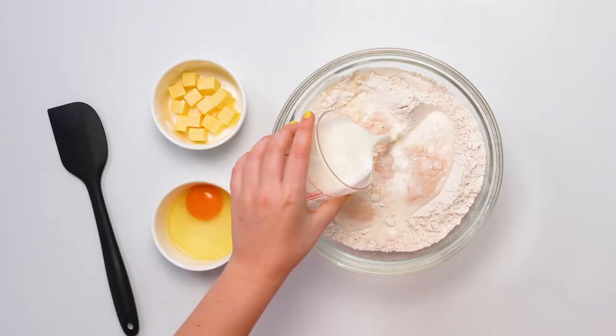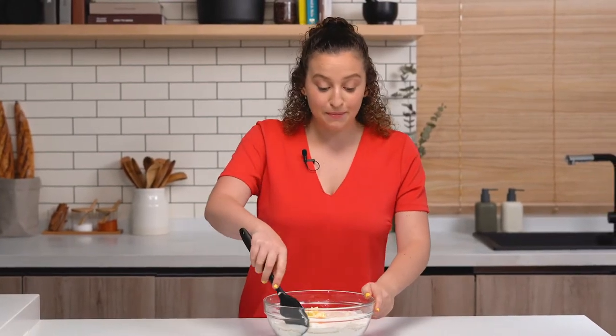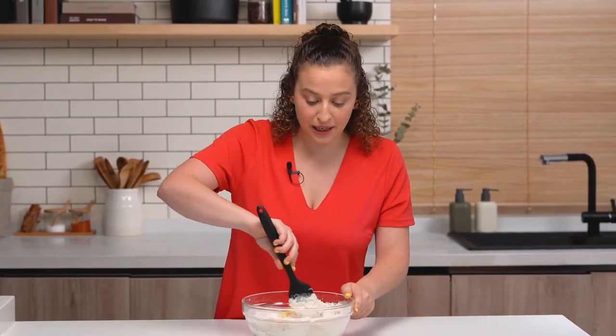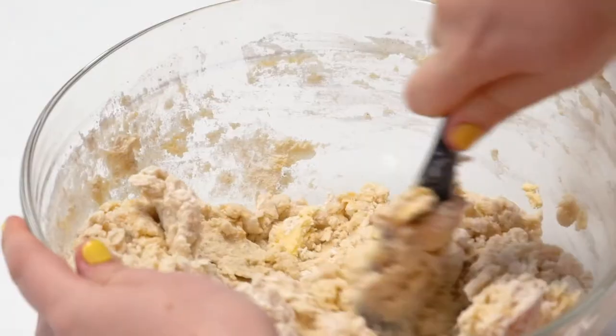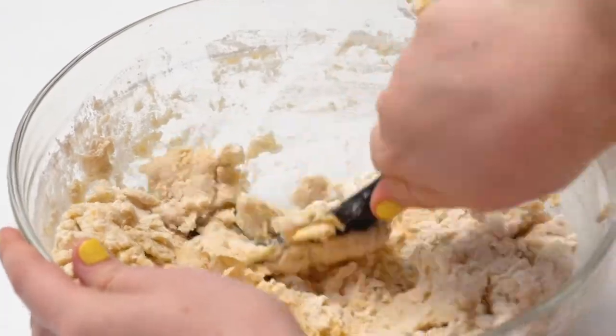Then we're going to add the rest of the milk, an egg, and the butter. Now that everyone's in the bowl, we're just going to mix them all together. You can use a stand mixer for this, but I prefer to use my hands because you can control the texture and consistency a lot easier. Why do people like pretzel mysteries? Because there's always a twist at the end.